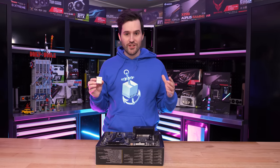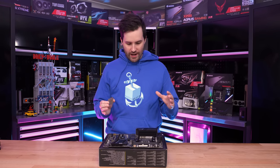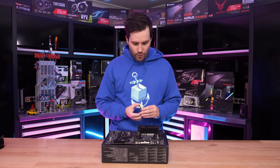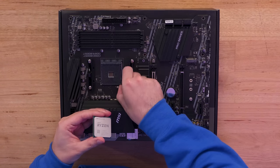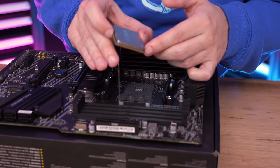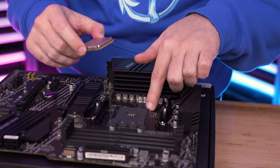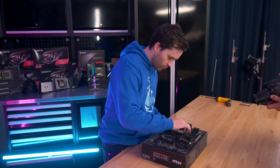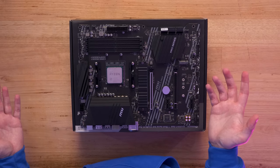The first part of the build process is probably the most simple — putting the AMD CPU into the MSI B550 motherboard. With AM4 sockets, it's very straightforward. There's a little lever on the front — we just bring that open. On the CPU there's a tiny indicator in the bottom left-hand corner, and we just line that up with the same indicator in the socket. It's just a simple drop-it-into-the-slot process. CPU's in, lever down, and it's done.